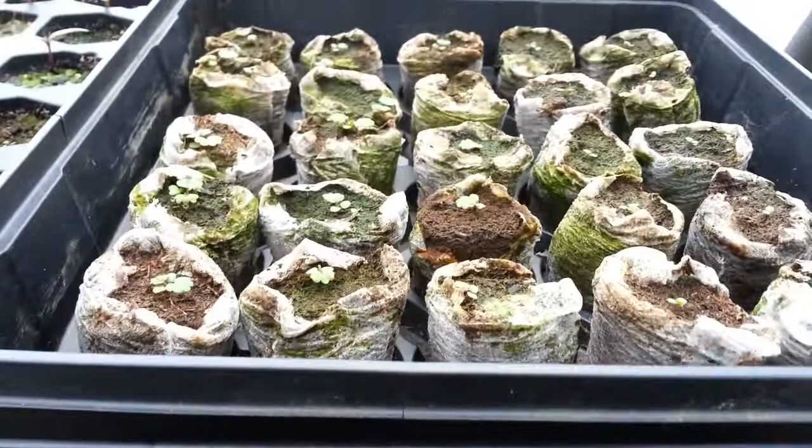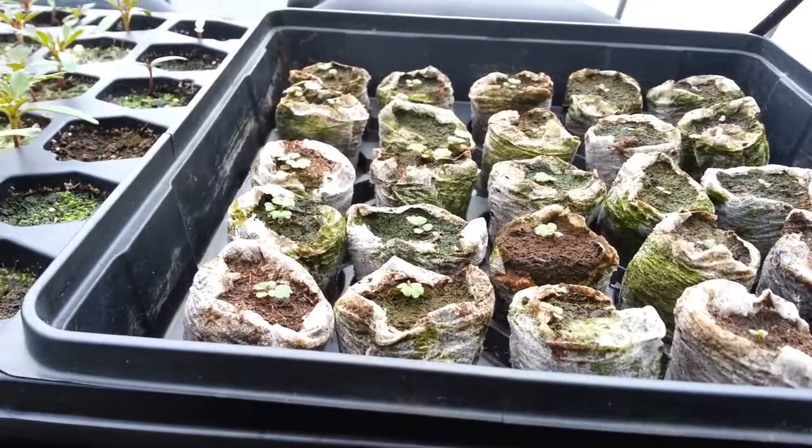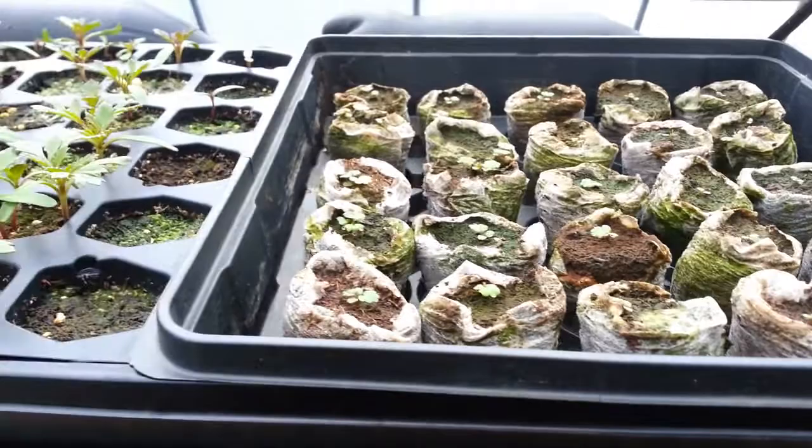These are supposed to be white alpine strawberries. They're growing okay. I planted a lot more than this, and I usually don't use peat pellets, but I didn't have any more planting spots, so I had to use them. I don't like them, but they're working for this.